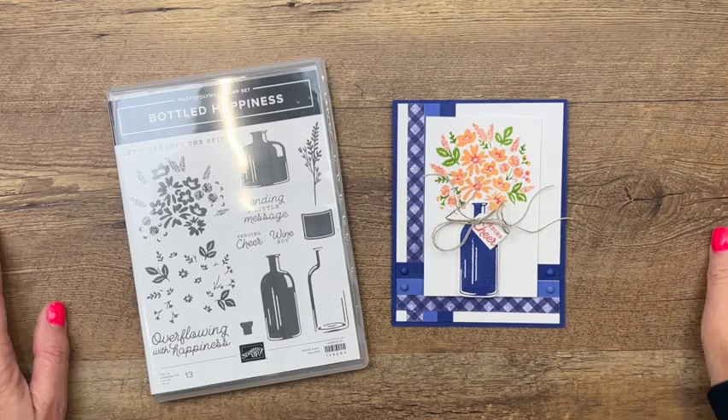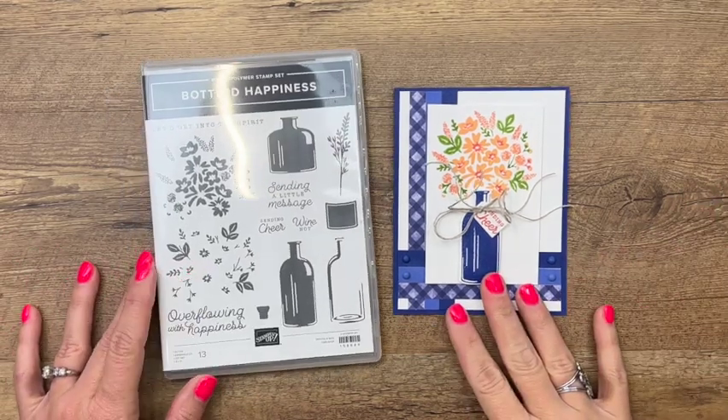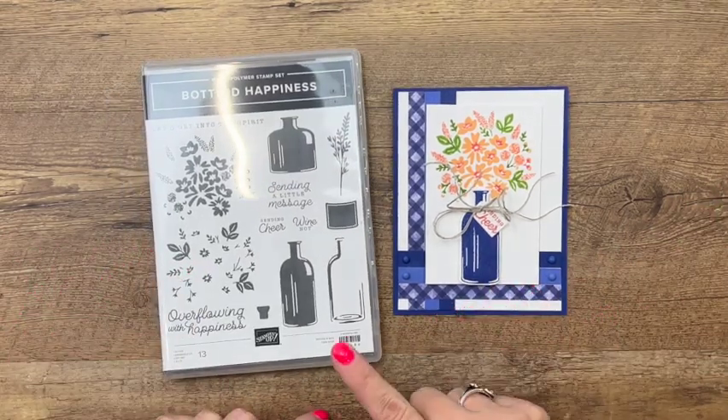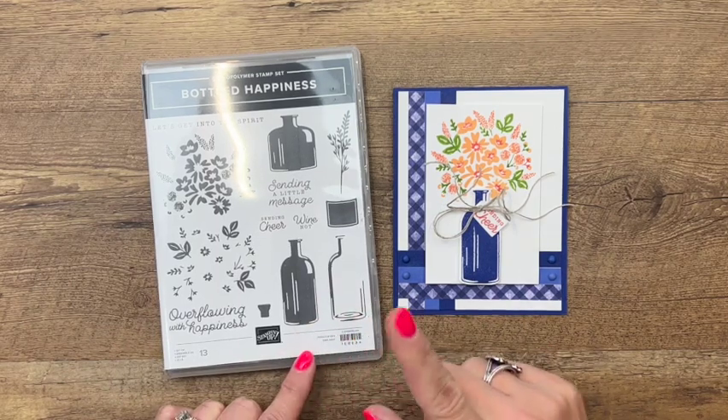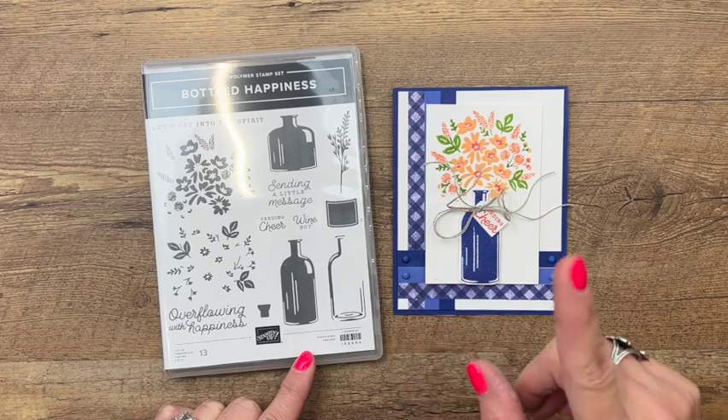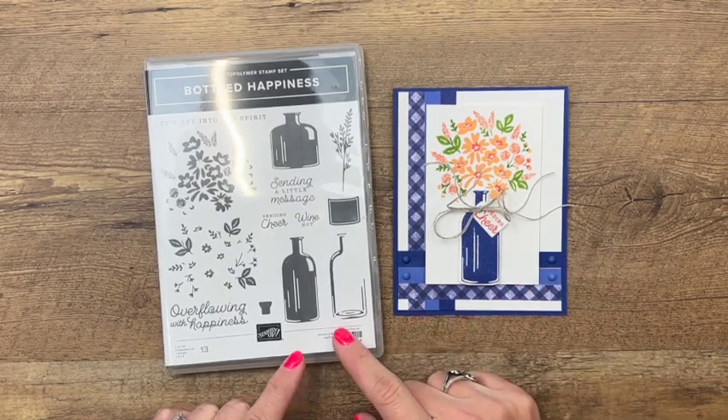Hey everybody, Erica Sirwin here from Pink Buckaroo Designs. We've got a fun sweet little card for you today featuring the brand new Bottled Happiness bundle. This is in the new 2022 to 2023 annual catalog from Stampin' Up!